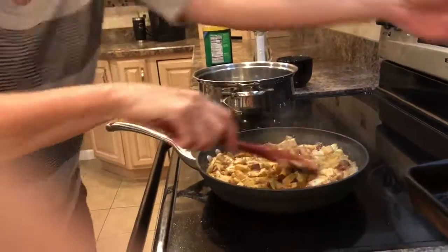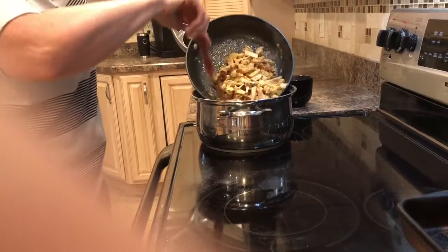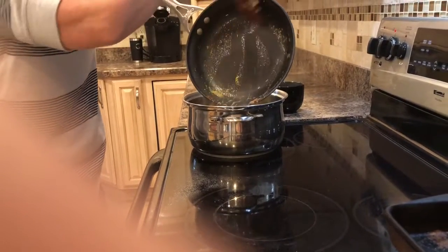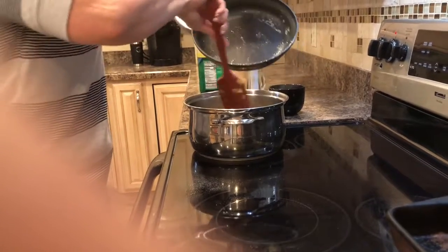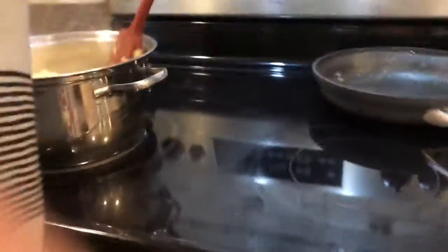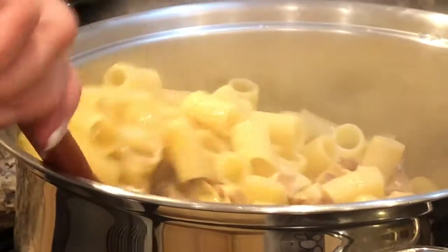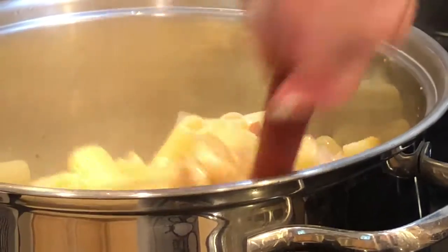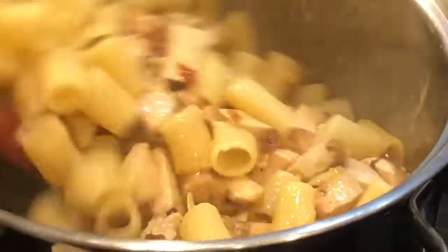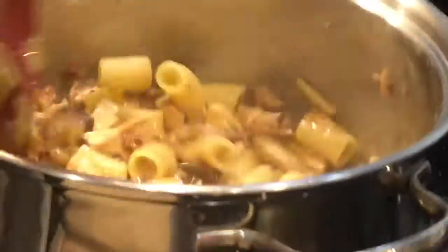I've drained my pasta in the colander in the sink, so the pot is empty. I'm going to transfer my sauce into the pasta pot, then grab my drained pasta and transfer it all to the same pot. I'll slowly combine everything, then add a couple ladles of pasta water — that's really what creates the sauce, helping it spread and cling to the pasta a little better.